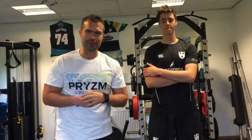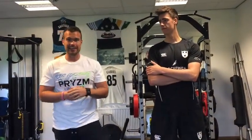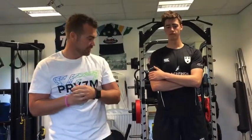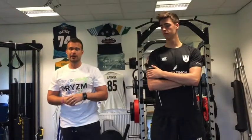Hey guys, Jez here. Hope you've had a good week. Exercise of the week time now, and we're doing a kettlebell deadlift variation. This is one I like to use with bowlers to help groove the hip hinge and work the neuromuscular system.